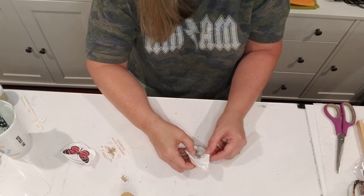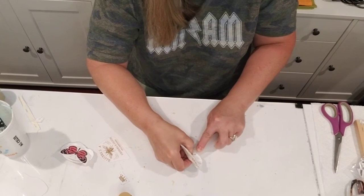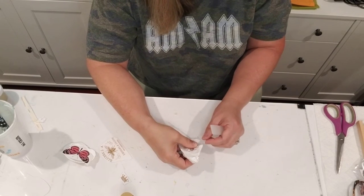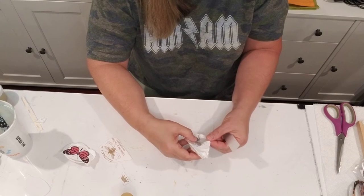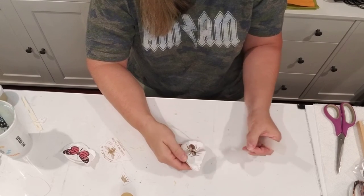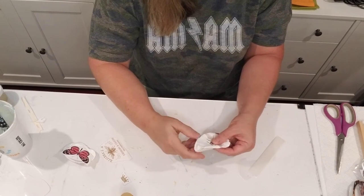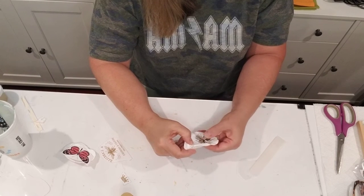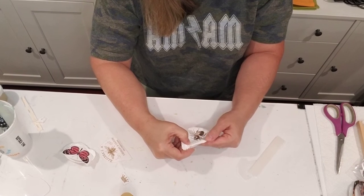If you do lose a piece — like it stays on the sheet — you can usually lay your sheet back down and salvage it. Just put that design right where it goes. It came up, so I just laid it back down. Now I'm going to take my finger and just lightly burnish that transfer onto my shell.